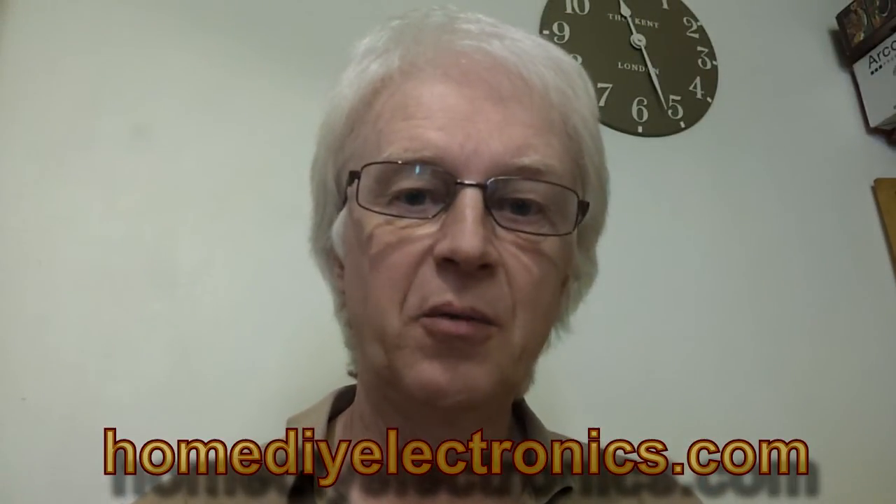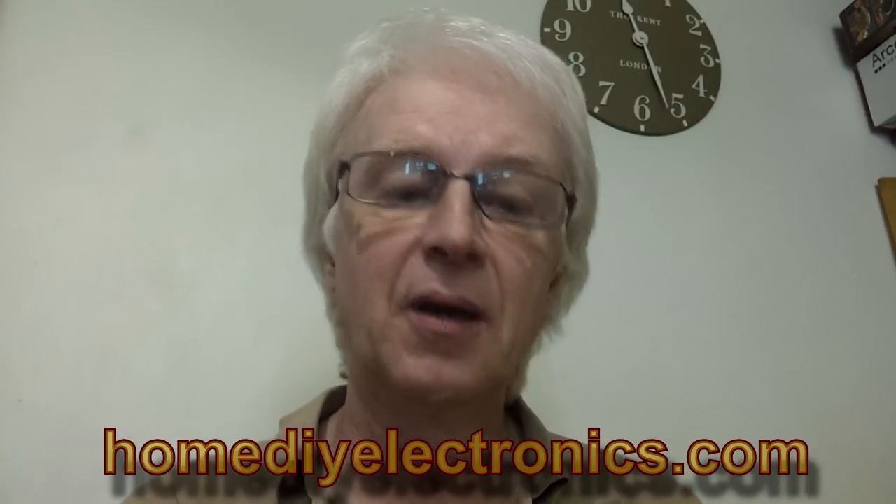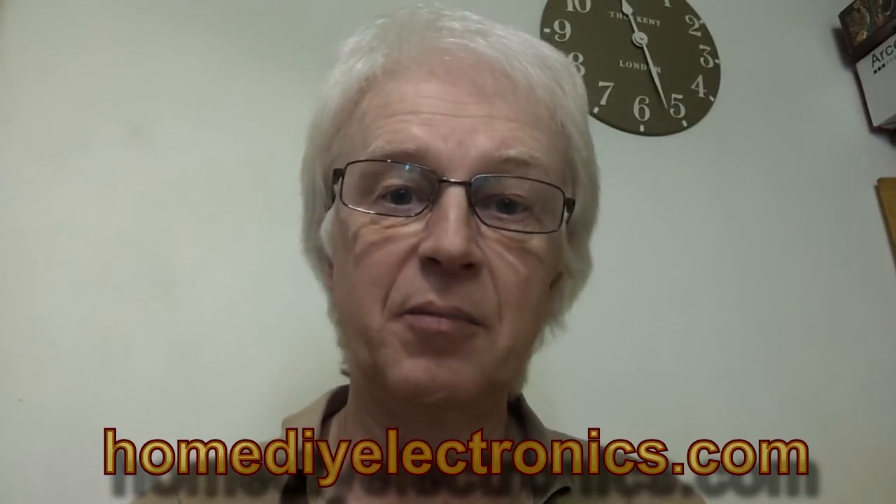Hi, I'm Steve Garrett from HOMEDIYELECTRONICS.COM, and I want to show you what I've been doing with an ultrasonic distance sensor and an Arduino and an LCD keypad shield.